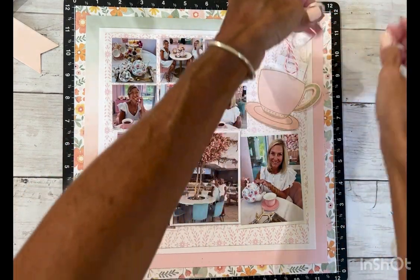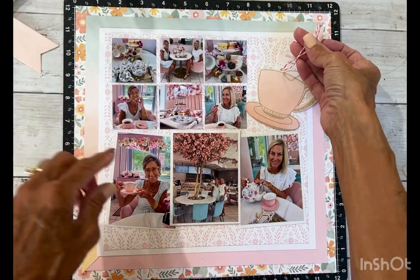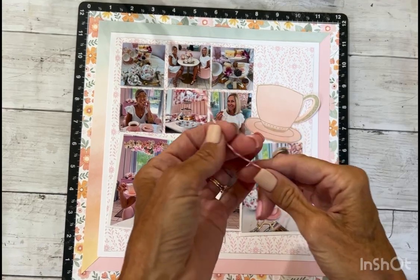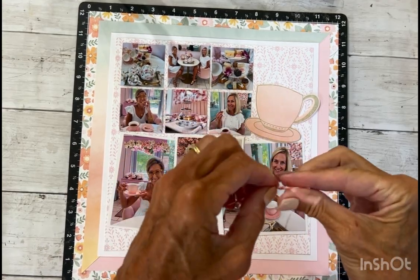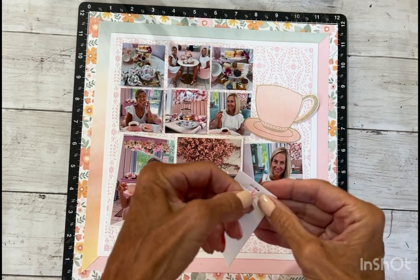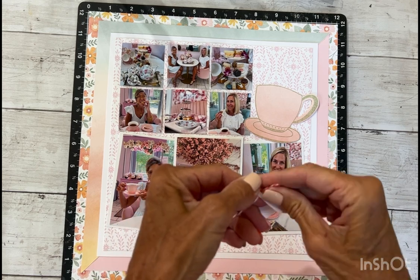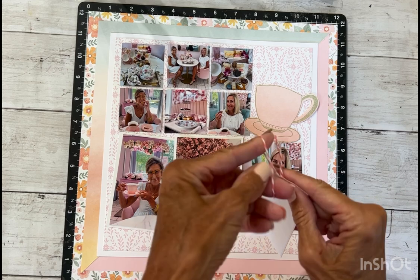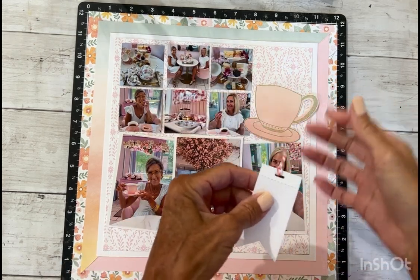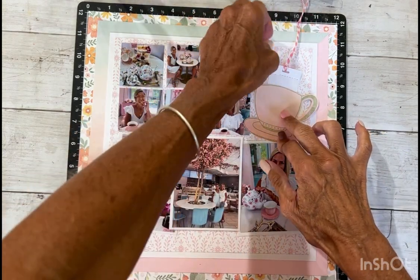I'm going to go with the pink because there's pink in the tree. I cut a little piece of twine and what I like to do is just double it up, then bring it through the hole and bring those two ends up. It's not necessarily the way a tea bag string works, but it can stick in there like that and we can trim it.